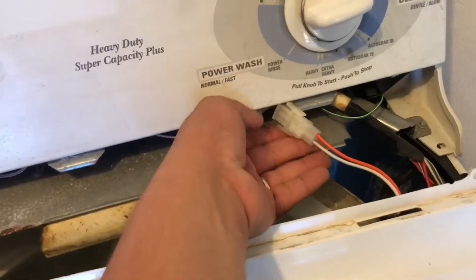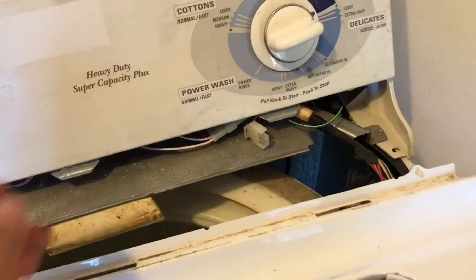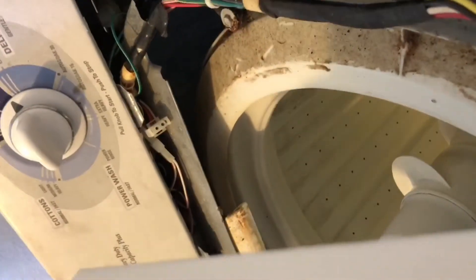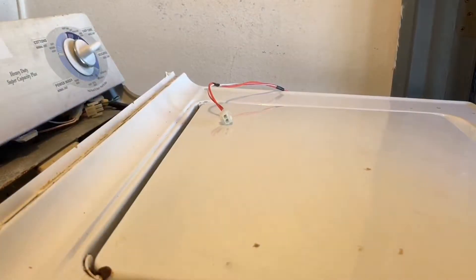In the back, you're going to find a harness for the lid switch. If you have a multimeter, check the lid switch for continuity.